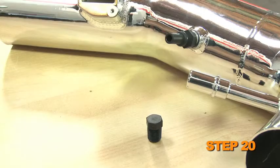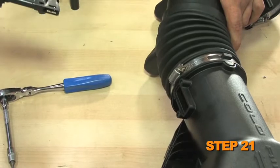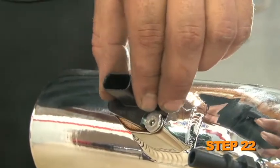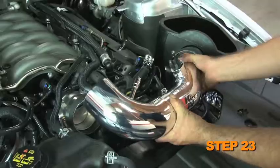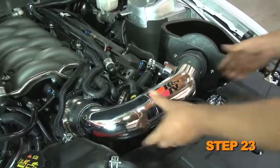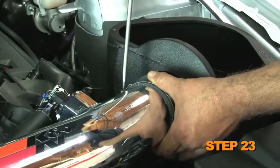On vehicles that do not have the EVAP vent line attached to the intake tube, install the NPT plug into the intake tube. Remove the two bolts securing the mass air sensor from the factory intake tube, then remove the mass air sensor. Install the mass air sensor into the K&N intake tube and secure with the provided hardware. Install the K&N intake tube into the silicone hose at the air box and then into the silicone hose at the throttle body, and secure with the provided hose clamps.